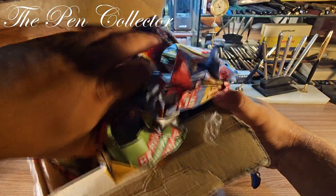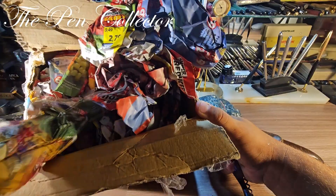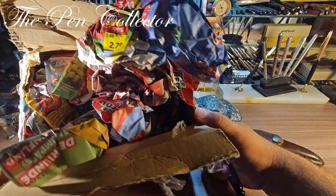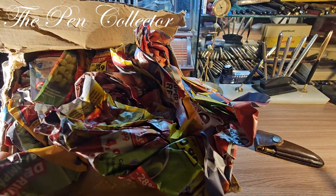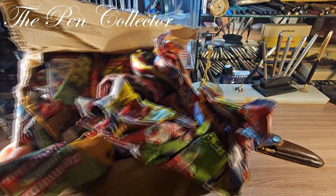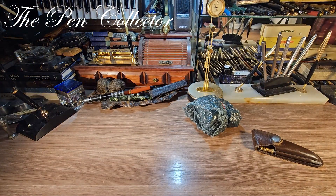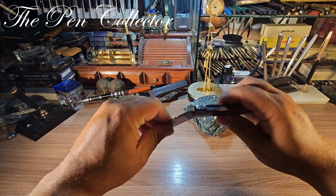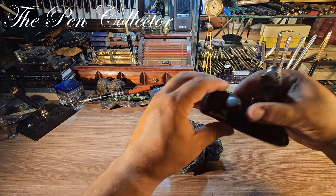And let's see — nothing in the box. Let's always check the box because sometimes the sellers include bonus stuff and you can miss them. So this is the box.